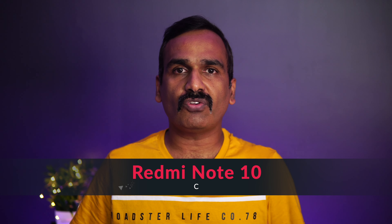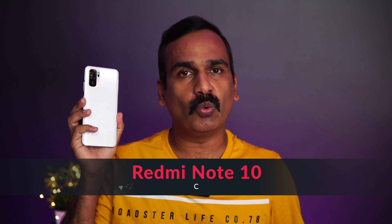Hello friends, welcome to Technique. This is Normal here, and in this video we're going to do a charging test of the new Xiaomi Redmi Note 10.